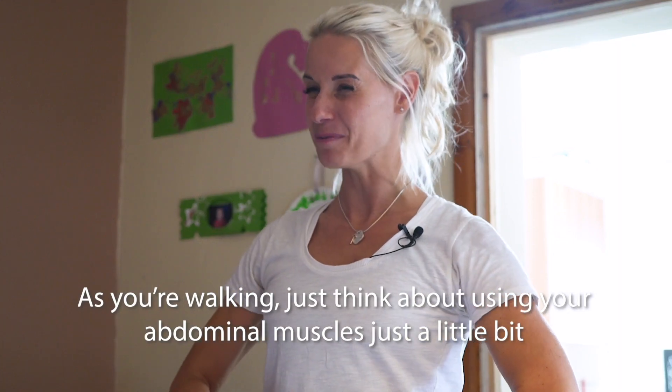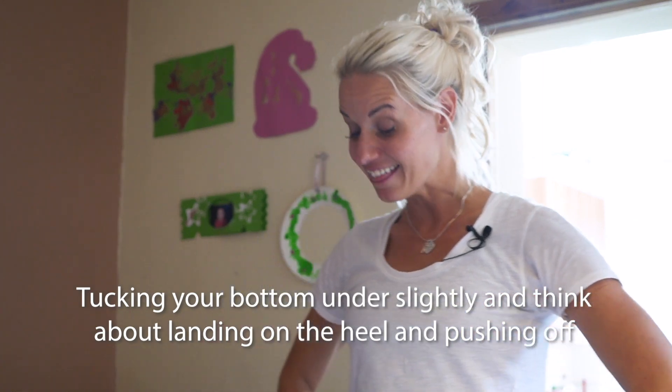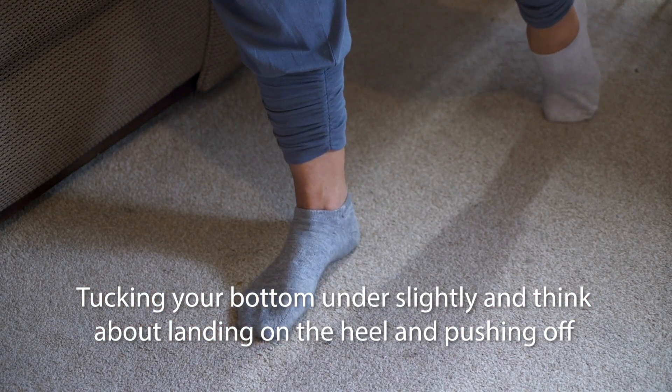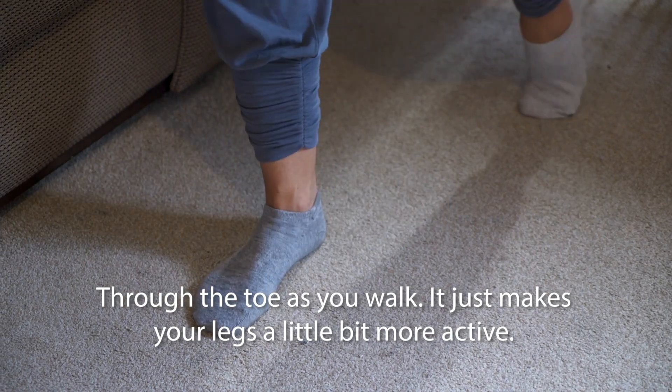As you're walking, just think about using your abdominal muscles just a little bit, tucking your bottom under slightly, and think about landing on the heel and pushing off through the toe as you walk, which just makes your legs a little bit more active.